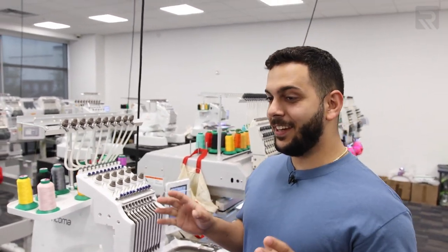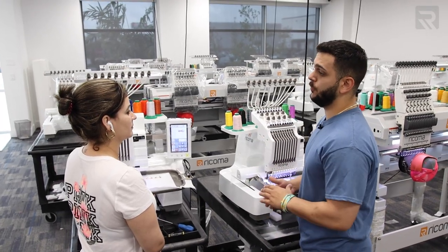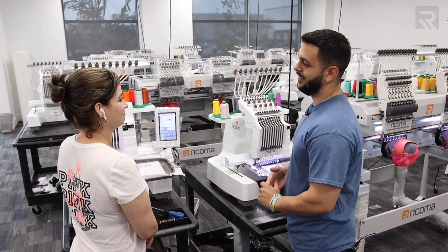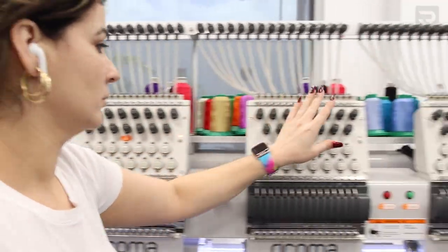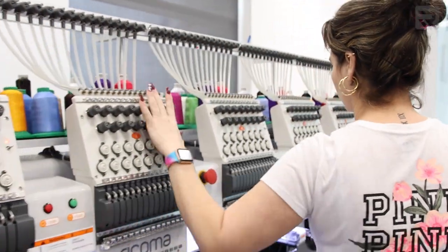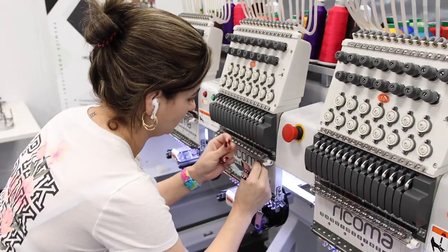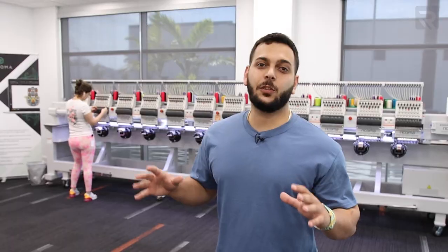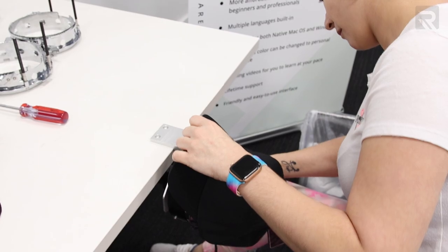We have 60 caps to run today, but good news — we have the 12-head and we only need to do five runs. We need them done before tomorrow. Here we have Smelly, she's going to be helping us out today with the five runs. The design is already tested so we're ready to go. She's making sure the machine is ready — checking bobbins, threads, all that. Then she'll move on to the hooping.